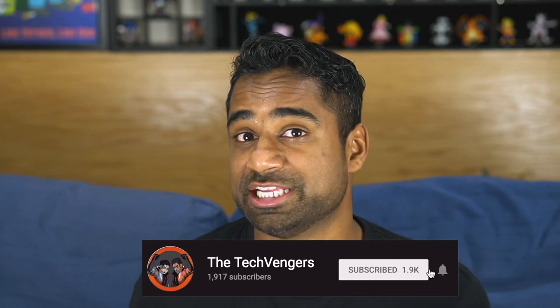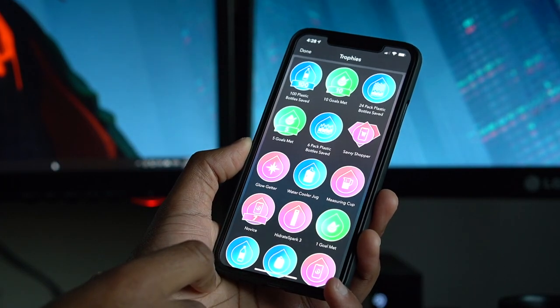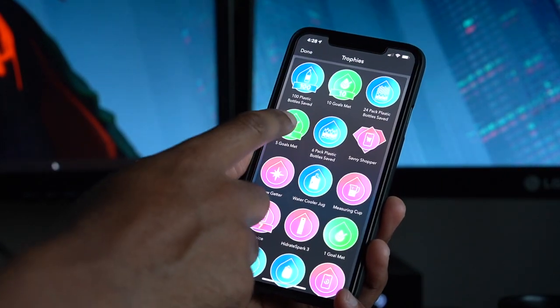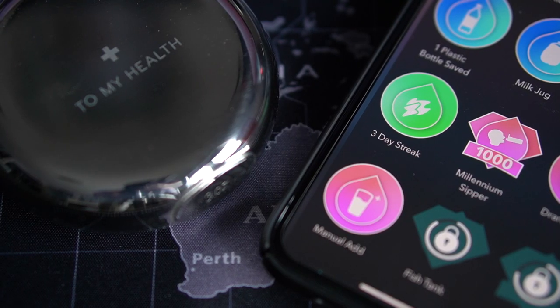In my case the streak is non-existent this week, but I promise I've achieved a three-day streak at one point — we'll get to that. The trophy section is pretty cool; it's a little bit of a motivation boost every once in a while when you've achieved something cool, like say a three-day streak.